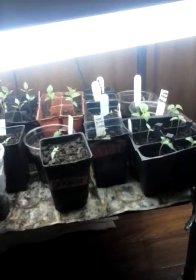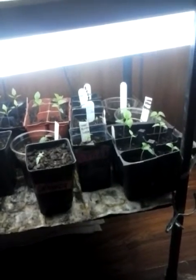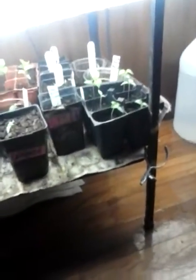Hi YouTube, this is Tory Williams for the 2015 grow log number one. I'll show you guys what I've been working on during the December months. Here we go - I'm gonna start here with the 7 Pot Murlocs from Baker's.